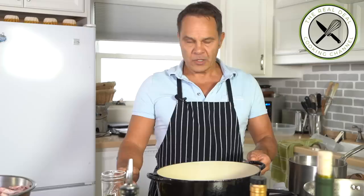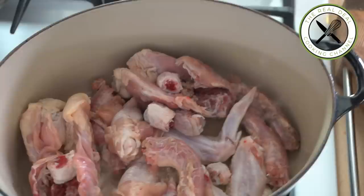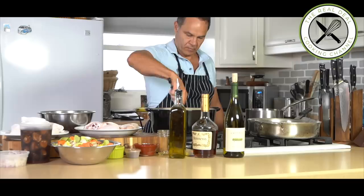Sear the chicken backs, wings, necks, and knobs on full blast until brown. Mon dieu que ça sent bon ici — it smells amazing!